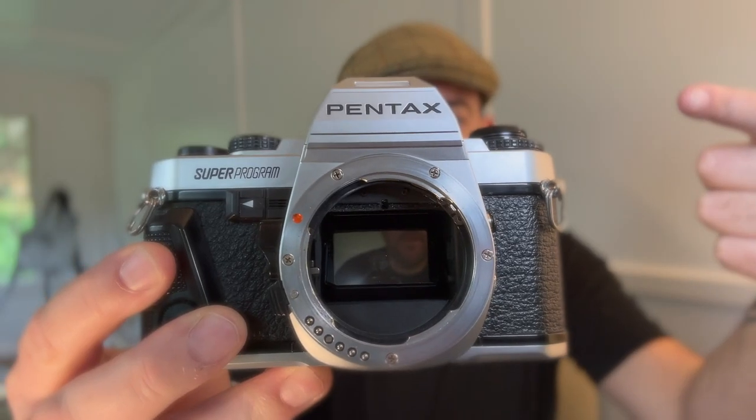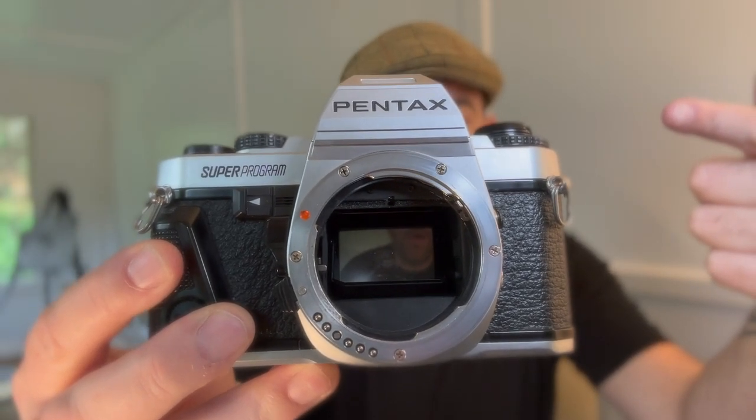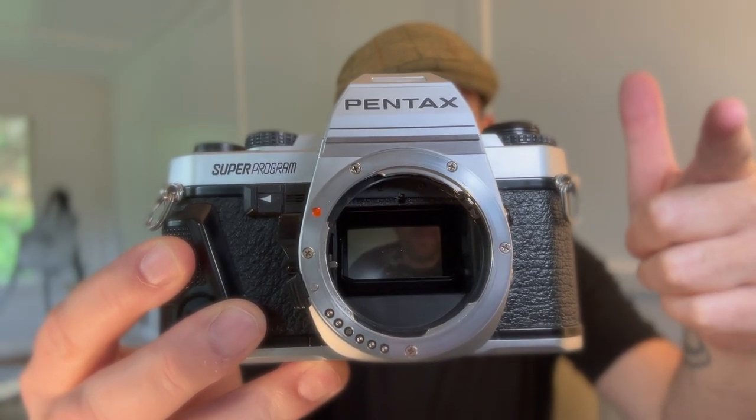I do not need another camera, especially this camera, because I have far too many Pentax cameras. I have a bunch of Pentax SLR 35mm film cameras, but this one I hunted for a good example of because I'd seen so many rave reviews about it on YouTube, DP Review, and other websites. The Pentax Super Program. God, I love this camera.